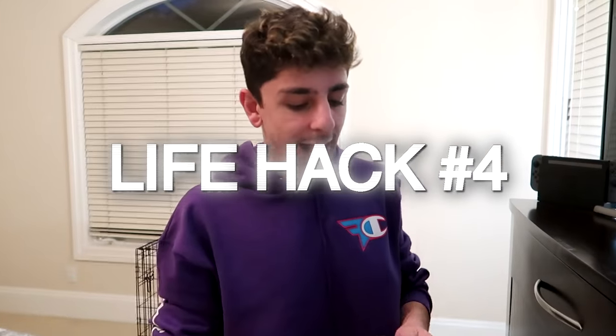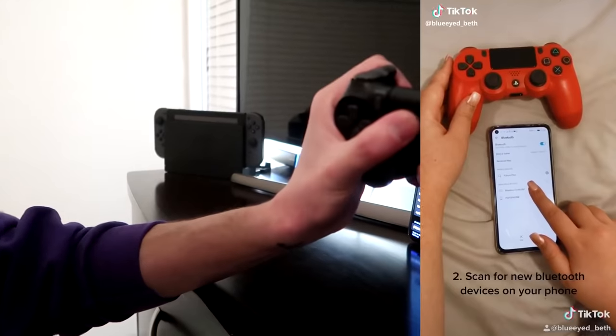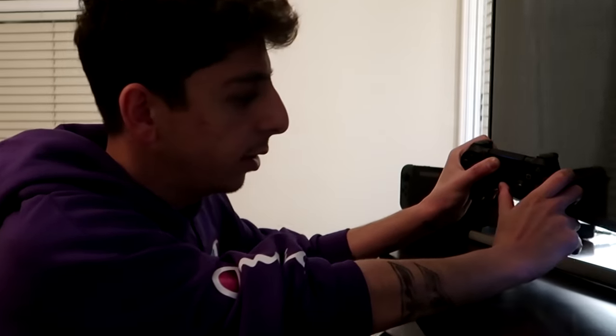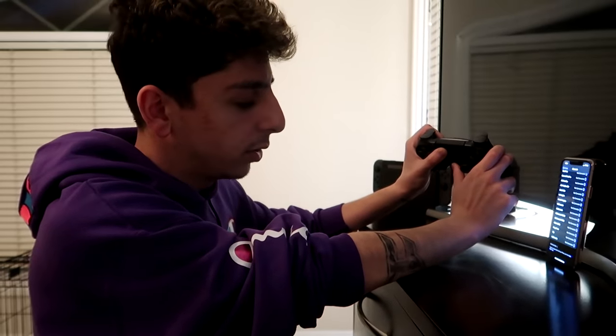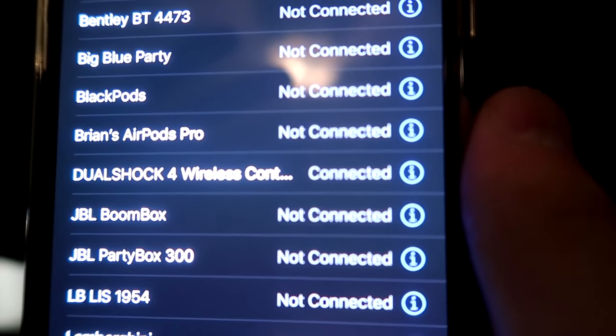For this next hack, you can connect your PS4 controller to your cell phone — great for playing Fortnite or Call of Duty mobile. Hold the PS button down along with the share button and have Bluetooth open on your phone. It should show up as wireless controller. Holding it down... it just popped up — DualShock 4 wireless controller! Clicking it — it says it's connected, and the controller turned reddish confirming the connection.